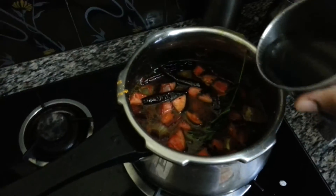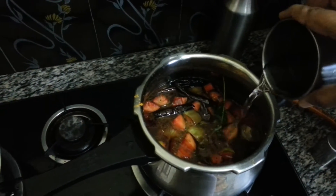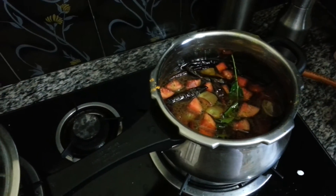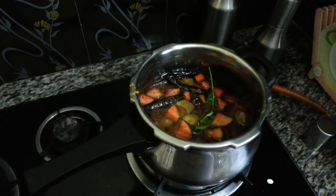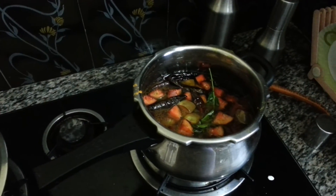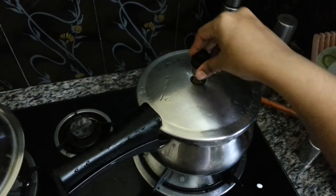About one and a half cups of water, because all the vegetables need to be cooked. According to the quantity of vegetables, add the water accordingly. One and a half cups is enough. Let me close the lid and wait for at least four to five whistles — maybe around ten minutes. I've closed the lid and placed the whistle on top.